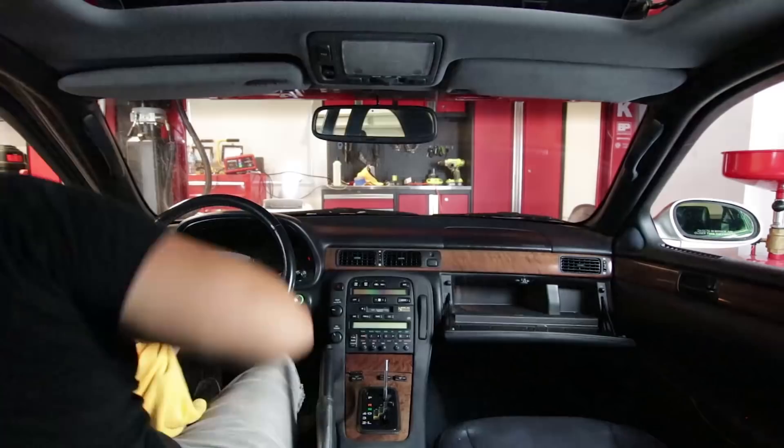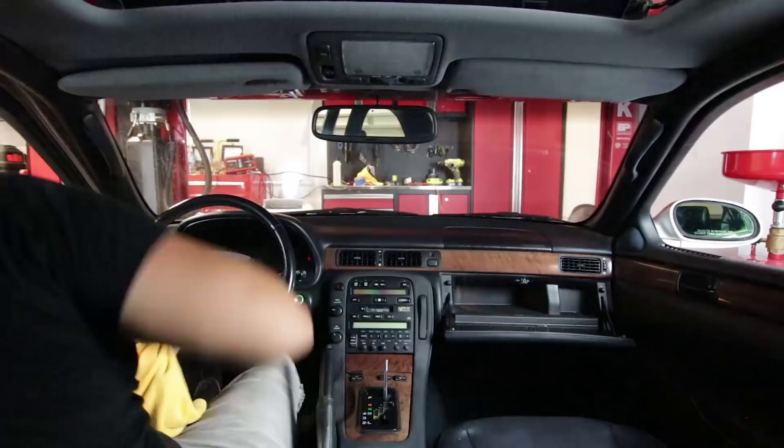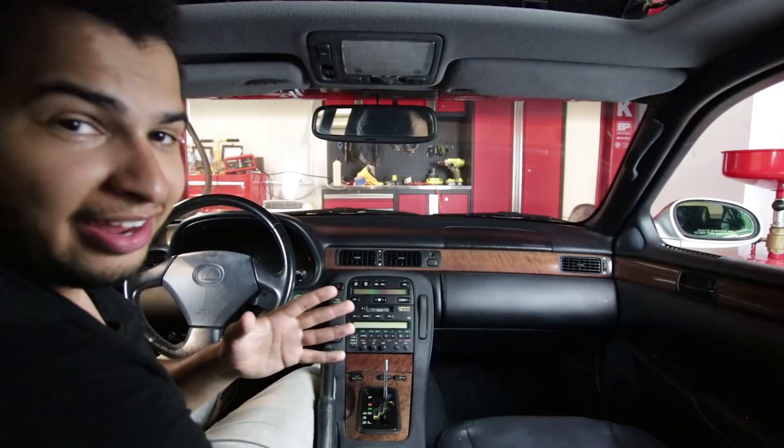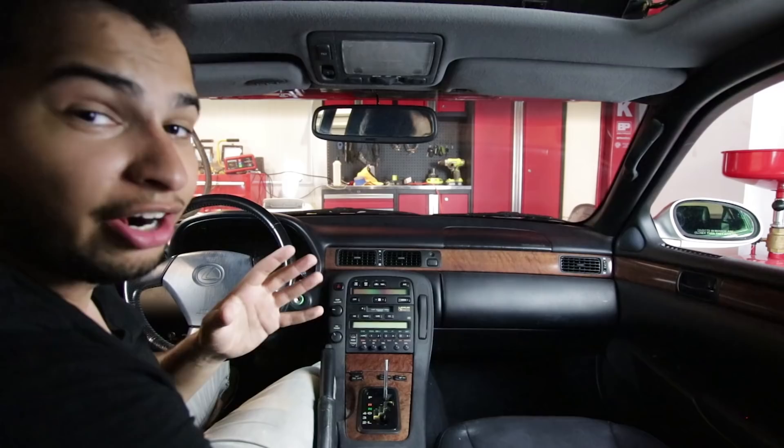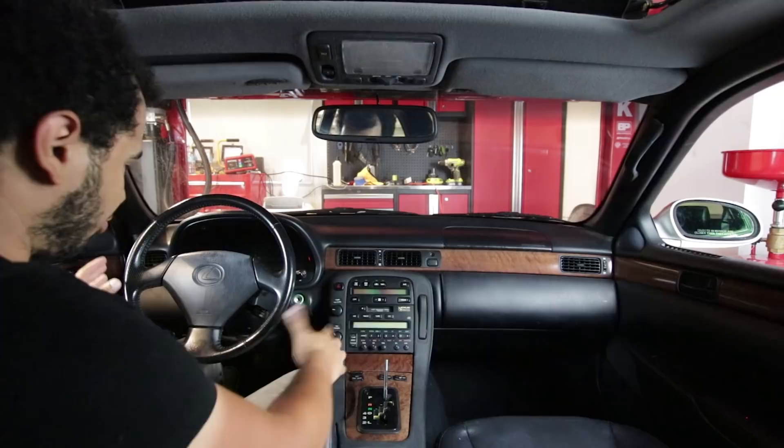Another thing to note — just because we're doing this on a basically zero-dollar budget doesn't mean that we have to skimp on the details, and the details are important. All the things that the driver touches — the emergency brake, the steering wheel, the stalks — they should be very, very clean. They should be nearly immaculate, as clean as you can make them.